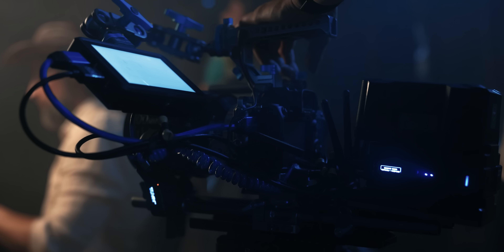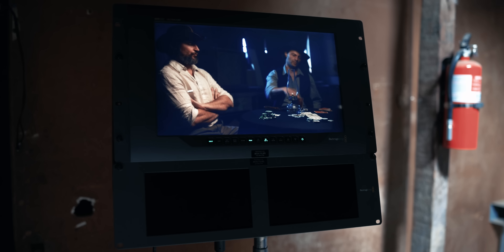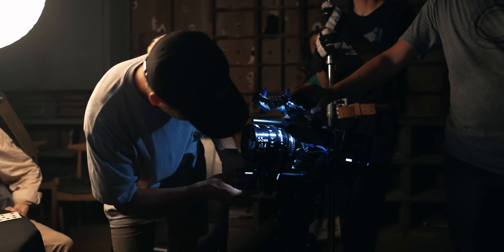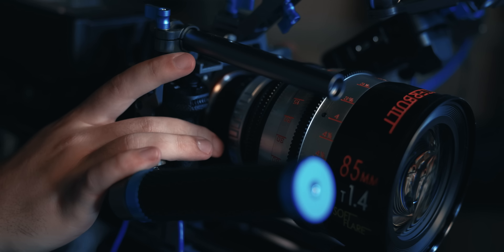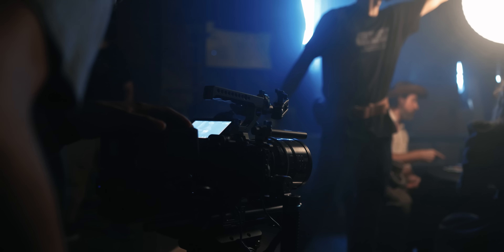We wanted to record in the highest quality available, and because ProRes RAW wasn't an option yet, we ended up using 4K ProRes HQ using an Atomos Ninja V. We also shot everything using S-Log3 to give us the most latitude in post. We also adapted a PL mount so that we could use the same master build lenses that we used on the Canon EOS R5. These lenses are gorgeous and will give us the look that we wanted. So let's go ahead and show you that scene we filmed using the Sony a7S III.